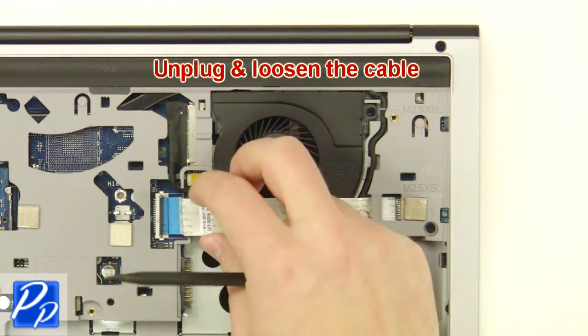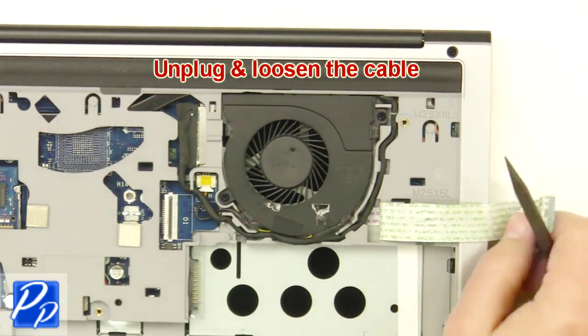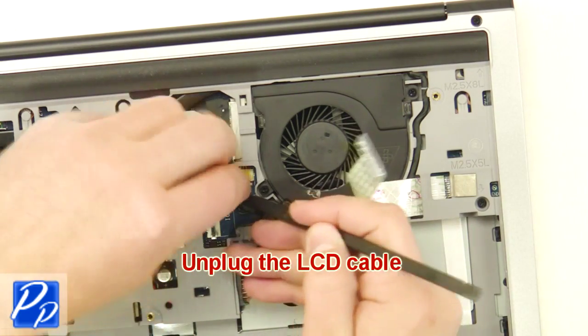Now unplug and loosen the cable. Then you're going to unplug the LCD cable.